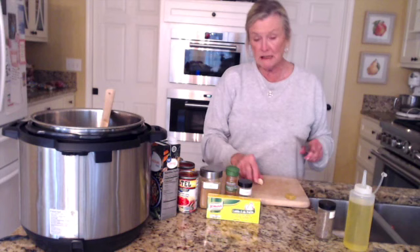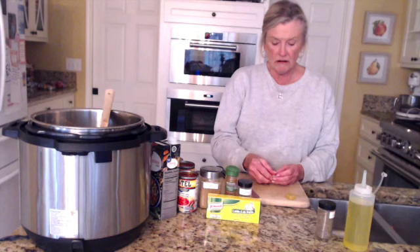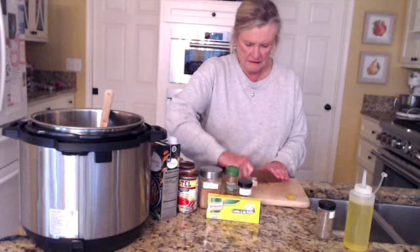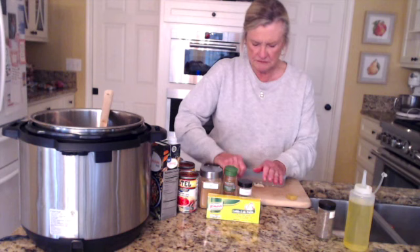You've probably seen me do this before — this is the way I peel garlic when I'm using just one clove. If you haven't seen how I peel a lot of garlic, I do have a video on preserving garlic that you can watch. It's such an easy way to do it. I had an abundant garlic harvest this year, so I've done a lot of that. I wish you could smell the onion and the cumin already in the pot.